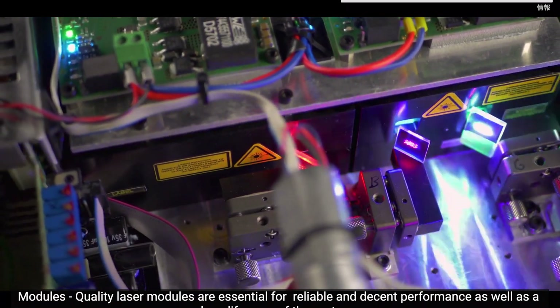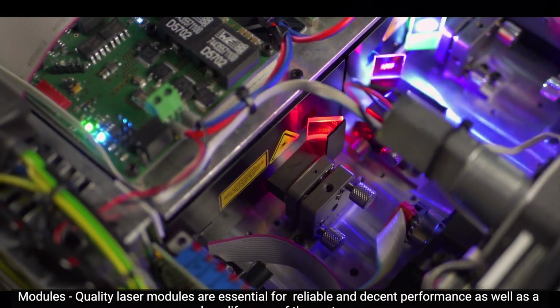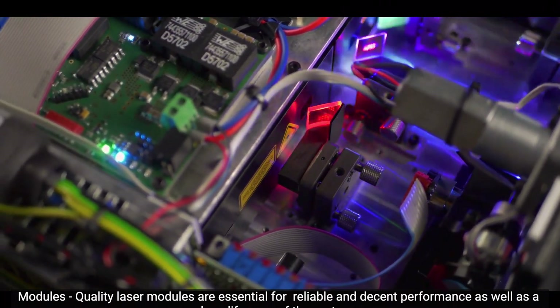Modules. Quality laser modules are essential for reliable and decent performance as well as a long lifespan of the system.